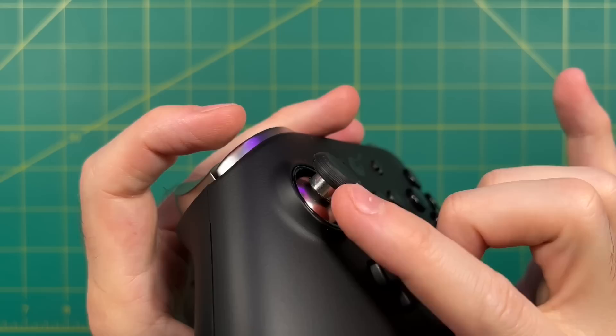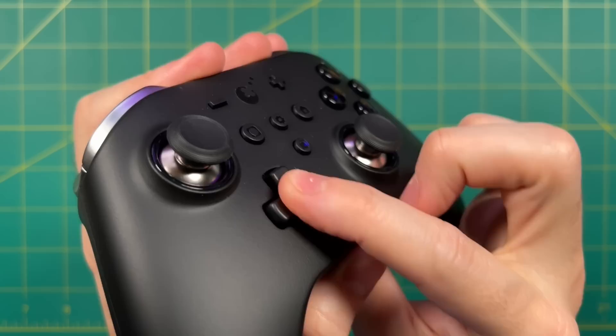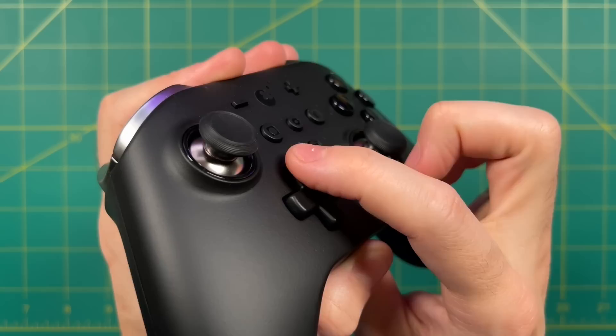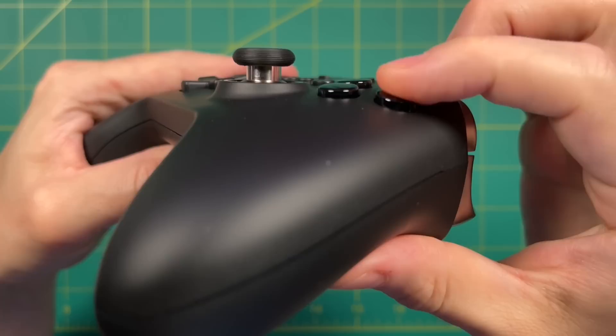Now let's check out the D-pad, and surprisingly this one is really nice too. It has a classic retro feel, a good amount of travel, pivots really nicely, and feels nice and tight. Those are the three qualities I value most in a D-pad, and it knocks all three out of the park. Of course, the stick layout isn't ideal for retro gaming since the D-pad is so low compared to the face buttons, but it'll still work in a pinch.